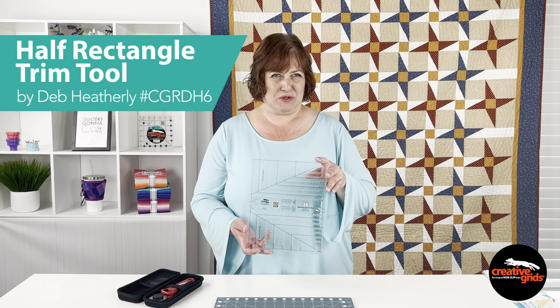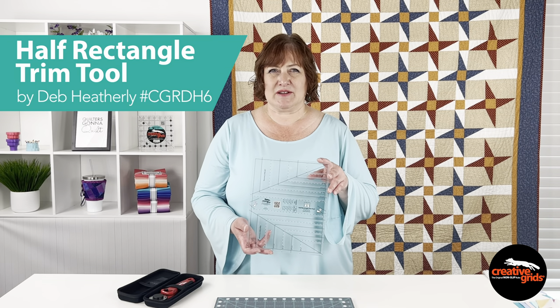Hi everyone, it's Maria with Creative Grids, and today I've got Deb Heatherly's Half Rectangle Trim Tool. There are seven different size options along with trimming marks for both the right and left slanting triangles. Also included on the tool are the sizes to cut the rectangles to make all seven of those sizes. And don't forget the QR code printed right on the ruler — scan it with your phone to be taken right to the website where you'll see the how-to video and all the patterns that we carry to go along with this half rectangle trim tool.